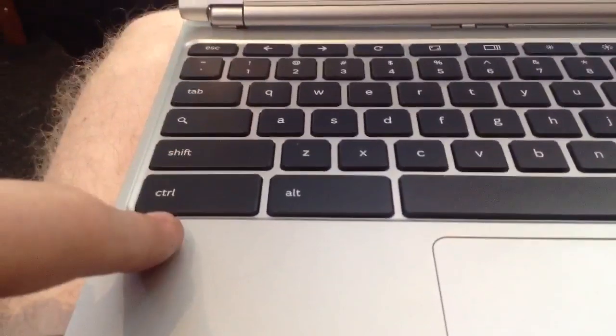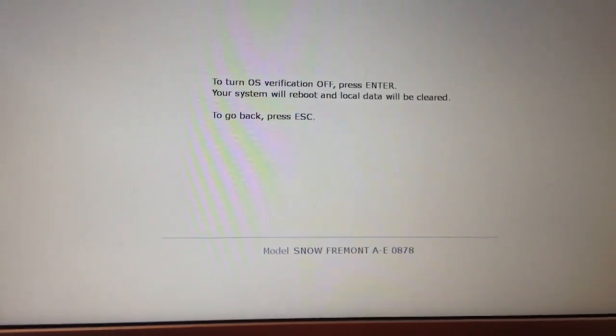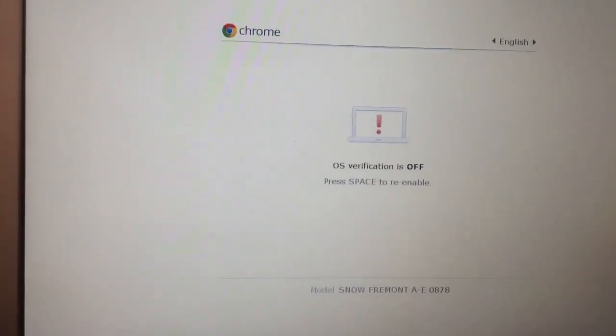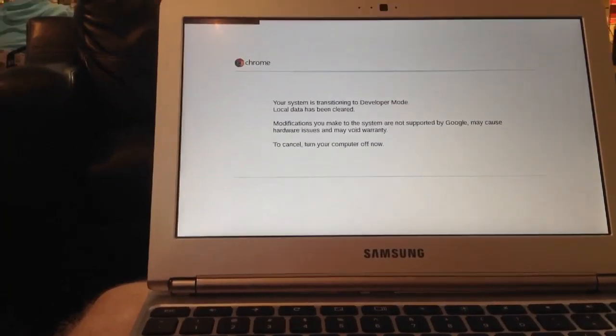Don't be afraid of this screen — I know it looks very scary, like a monster underneath your bed. I will be a guardian angel. You're going to press Ctrl+D at the same time and you'll get to this screen right here. Press Enter whenever you want. You'll get a black screen and it'll say 'OS verification is off — press space to re-enable.' Do not press space, as that will completely undo all the stuff you've already done. Just wait for those two beeps — beep, beep — and then you're all good.